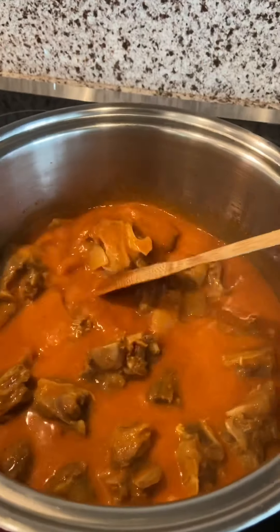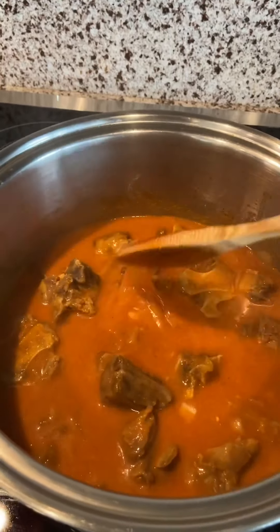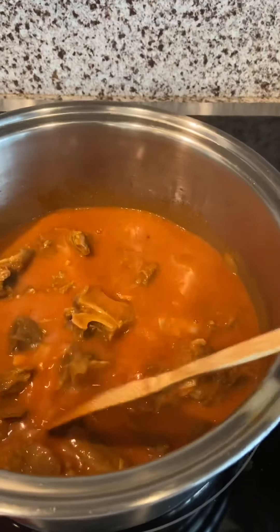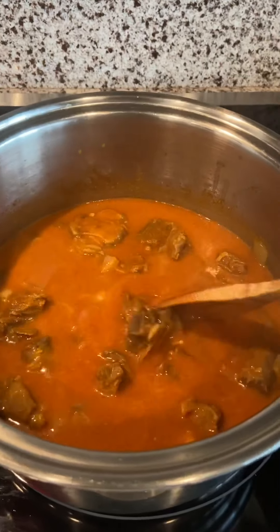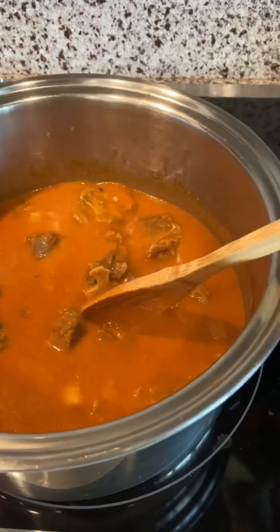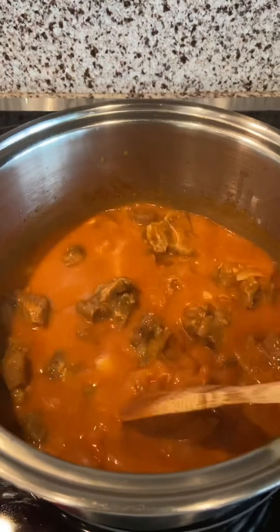The secret of a very tasty kare-kare is the aromatic effect of the ingredients. When you mix the meat with the sautéed onions and garlic, you have to put the annatto powder, then make sure you cook the annatto powder with the peanut butter and also the beef lord cubes. If you would really like to make this a little bit sticky, you can add a spoon of cornstarch according to your liking.